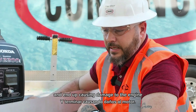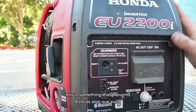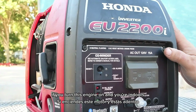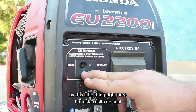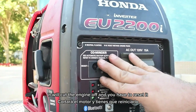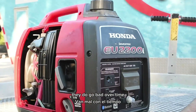Right above that is your CO minder. This is something that prevents you from hurting yourself. If you turn this engine on indoors and the ambient air is detected as having too much carbon monoxide by this little sensor right here, it will cut the engine off and you have to reset it.